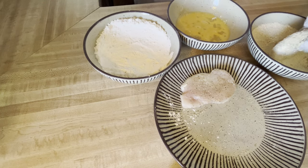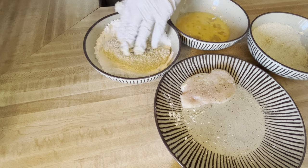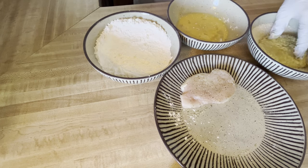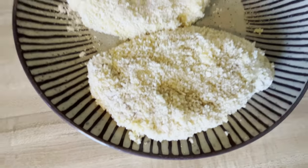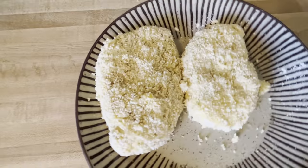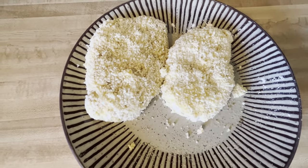Go ahead one more time — back to the flour, back into the egg, back into the breadcrumbs. There we go, we got them both breaded up nicely. I'm going to set these aside and just let them rest for a bit while I get the grease heated.